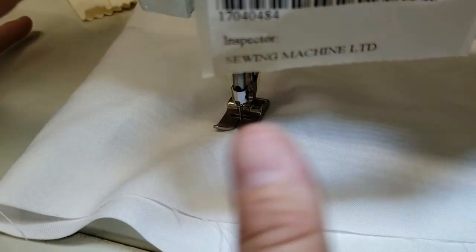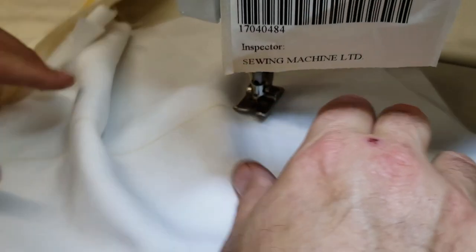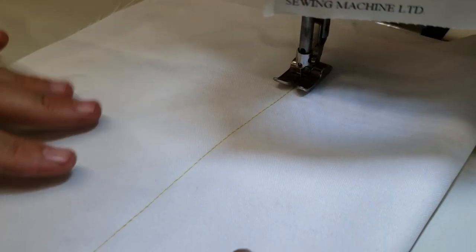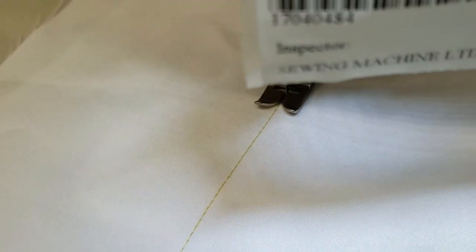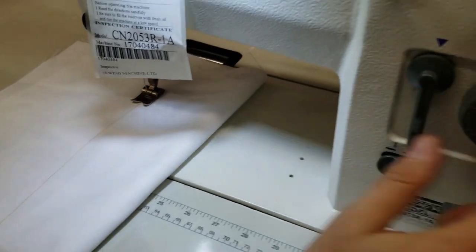That's how fast it goes — and no, there is no oil on it yet. This is the stitching. Now if you want to bring the stitch sample up to show it better, you can do that.